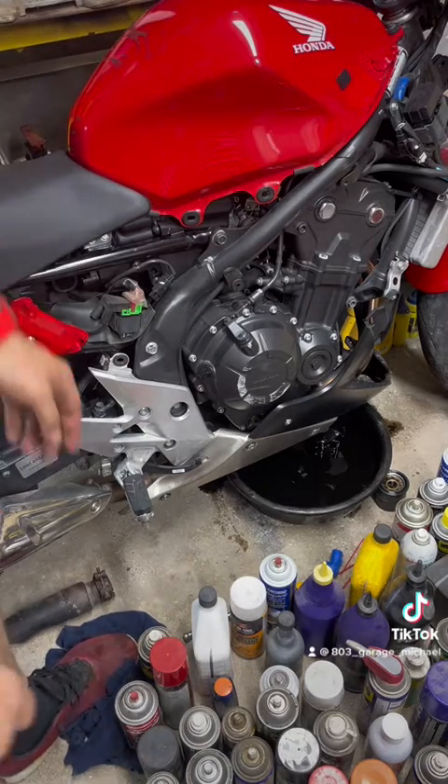Give it a couple revs to get the oil pressure up, then let it sit. When you're checking your oil, make sure your bike is level. This is our oil sight window, and as you can see it is right between the lowest position and the highest position — we are good at 3.2 liters of oil.